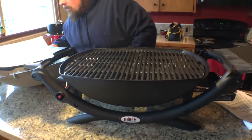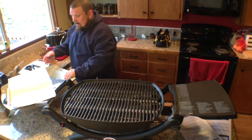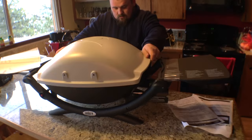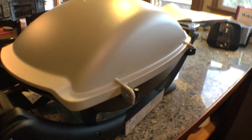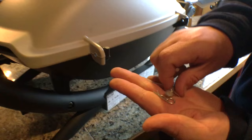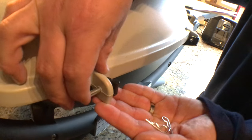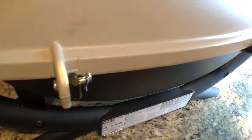Next, step three — pretty easy. We're going to install the lid. So this is the lid; the front of the grill is facing you. I'm going to put the two back hinges along the back here, then take my two pins and cotter pins, install them through here, and take my cotter pins like such. That's easy.